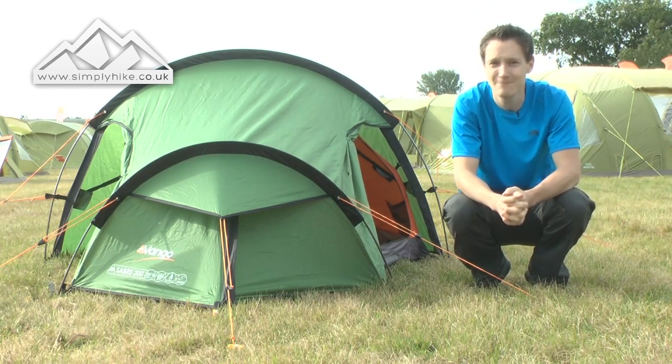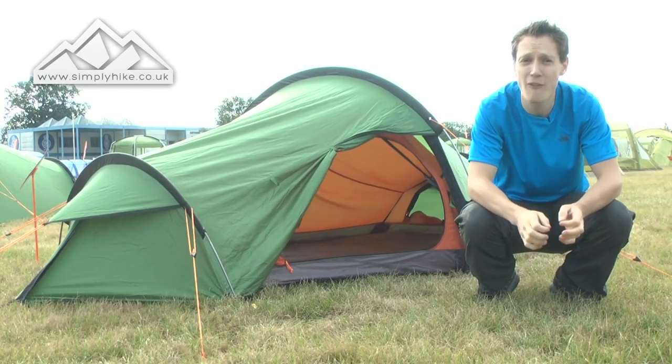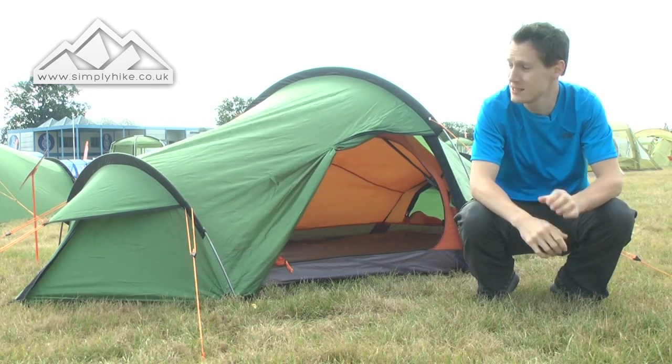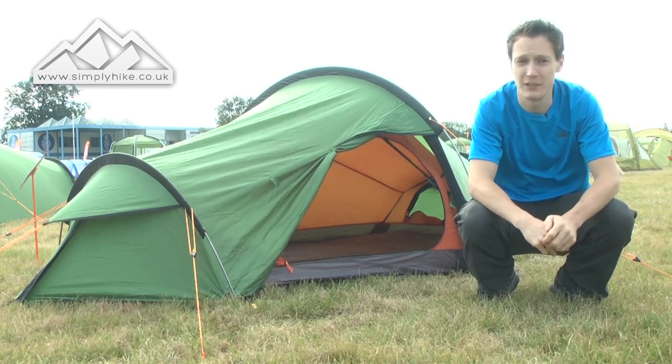Let's take a look at the outside. The tent itself is 5,000 hydrostatic heads, which means it's perfect for summertime in Europe and even in the UK no matter how dodgy it gets. As long as it's pitched properly — especially with this being a tunnel tent — you shouldn't have any issues with the waterproofing.